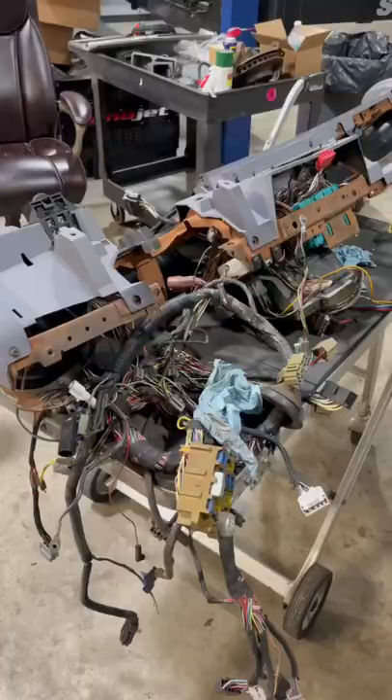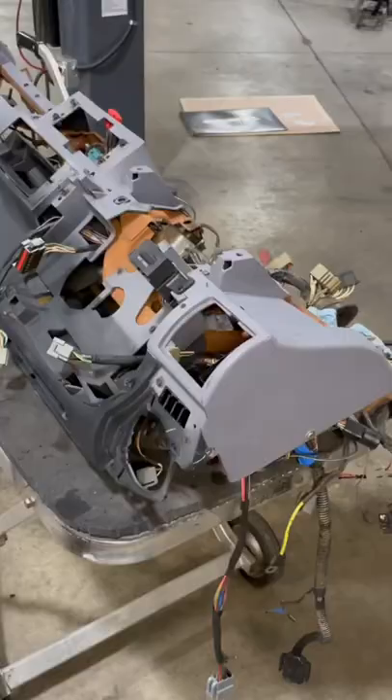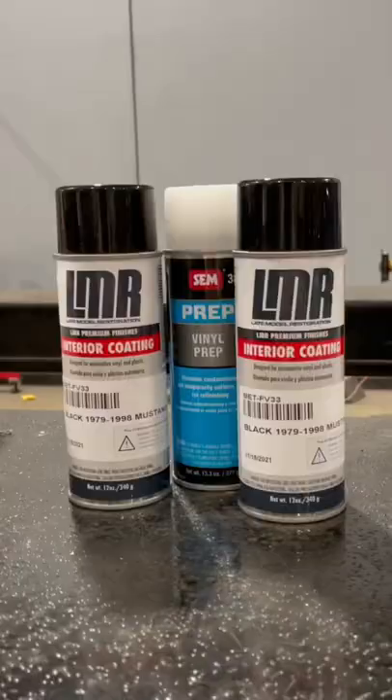What we're going to do today is take the dash that's been pulled already from the car — with this kind of old, nasty look it's been sitting with — and repaint it all completely black. We'll show you how we did it with the paint that we carry and offer, and just kind of show you how easy it is to make it happen.